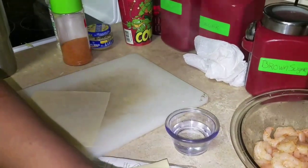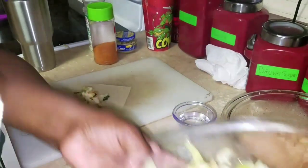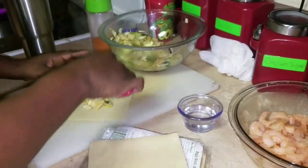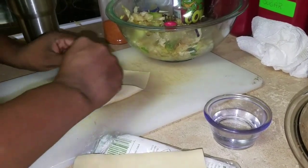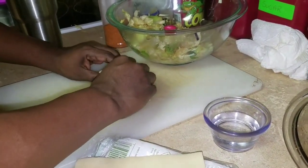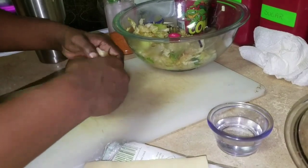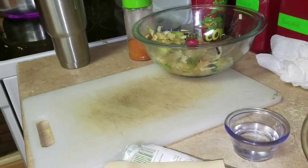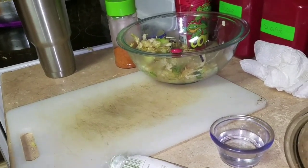I'm going to add some cabbage in the center of the wrap. Then you want to add your shrimp. You can use any kind of meat that you would like — I'm using shrimp because I actually like it with shrimp. Then you're going to wrap it up with some water, roll it, and set it on a plate.